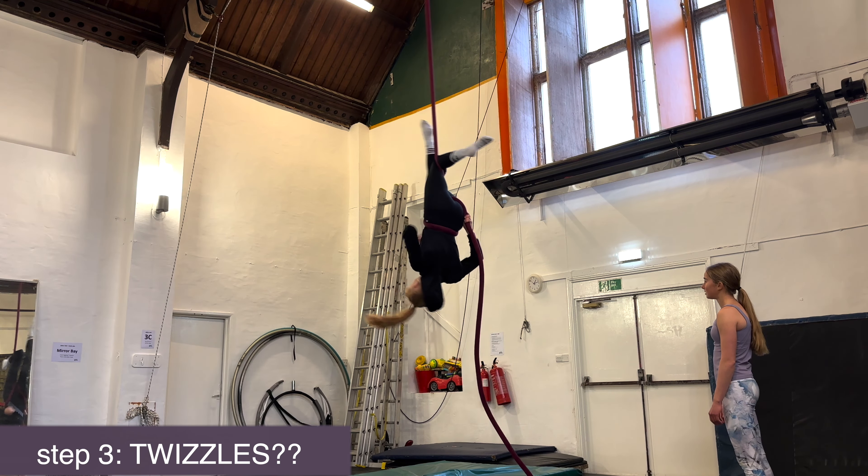Oh my god. That was it. That was scary. I actually love trying aerial so much. I think my favourite part was that when you're in a position you feel quite secure even though you're literally being held by ropes tied to the ceiling. I also really enjoyed trying the drops because as a gymnast I'm quite used to flying through the air, but with drops you sort of don't have to focus as much because the hard part is getting the wrap right, and once you've done that you just drop and you have to trust the silks, which I think is really cool.